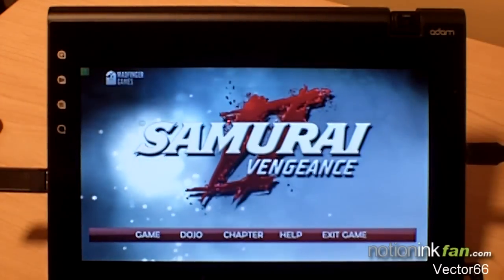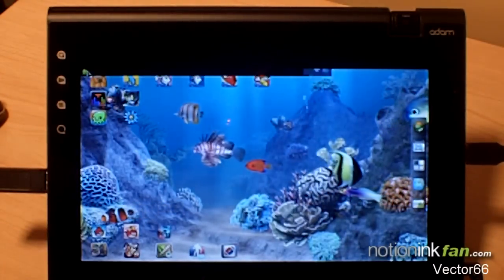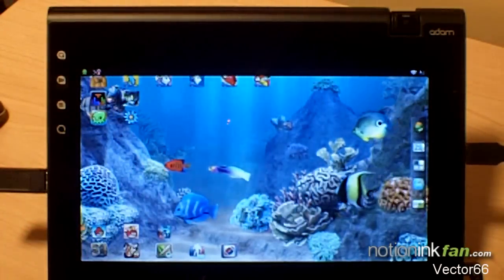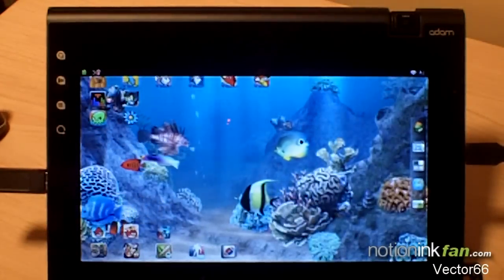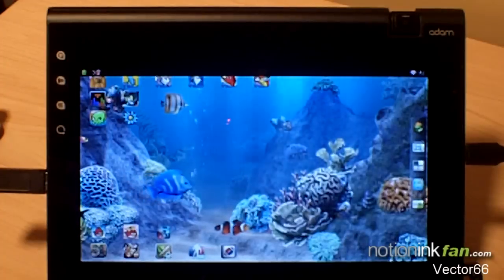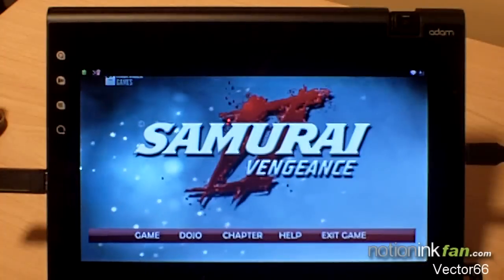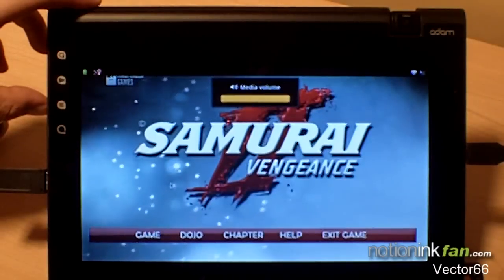Alright guys, I'm back. I started a new file. I picked up three games: one that most people know is the new Fruit Ninja HD, there's Backbreaker HD, and there's Samurai. Backbreaker and Samurai are both made for the Tegra 2 processors, which is awesome.